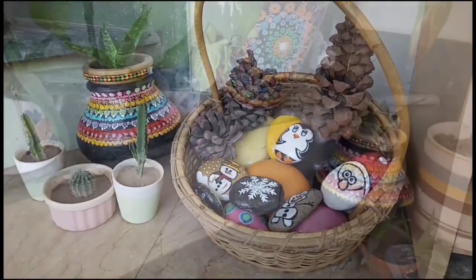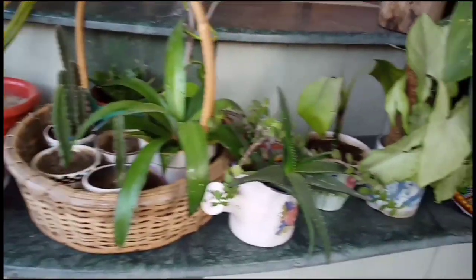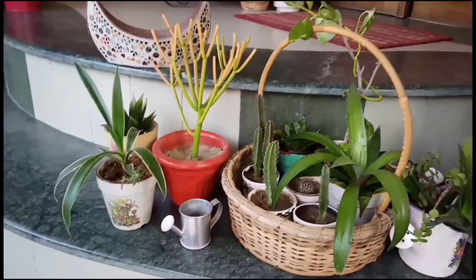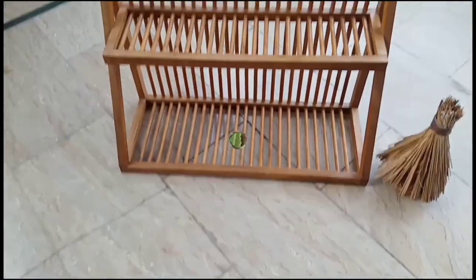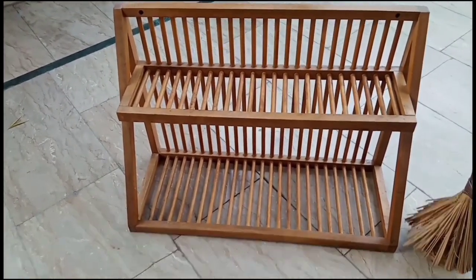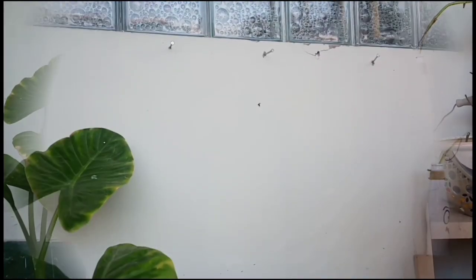So these are my succulents and small planters which were randomly put around the whole house. I decided to collect them and decorate a garden corner to give it a beautiful look. You can see these are my planters collected in a basket. For these succulents and small pots I have bought a wooden plant rack, and I found a space in my garden to fix it. I have already laid nails and now it is time to fix our rack.